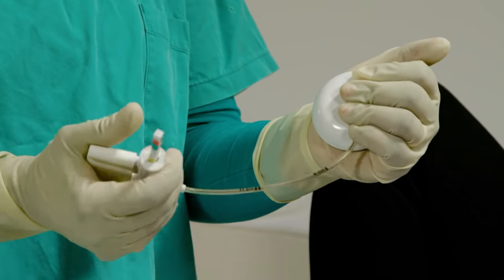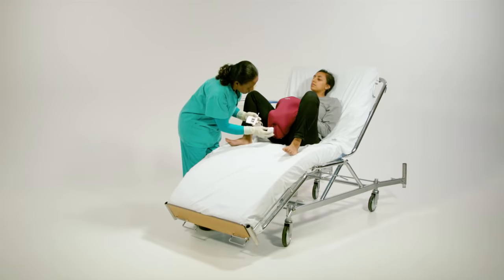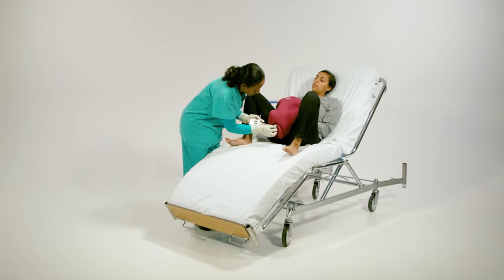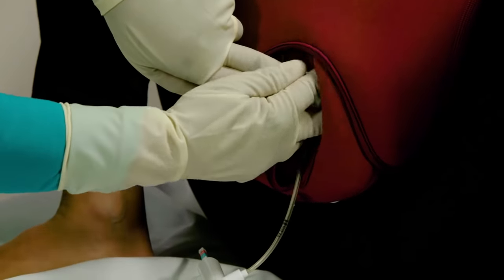Ensure your suction device is working properly. Apply the vacuum cup three centimetres from the posterior fontanelle and check that no tissue has been caught by the suction device.